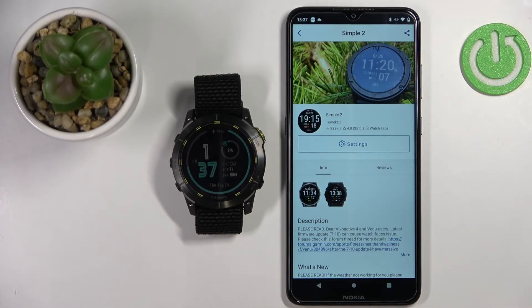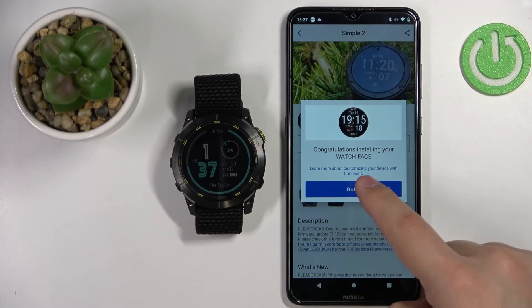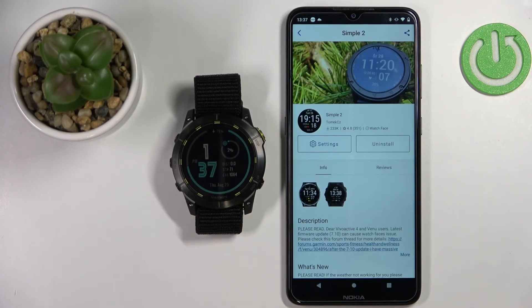If there is nothing else in the queue, it's going to install quite quickly. But sometimes there might be updates in the queue and it may take longer, so if it's still stuck in the queue, be patient and just wait. After some time it should install, and once it's done you should see a pop-up. You can tap on Got It and it should be applied on your watch.